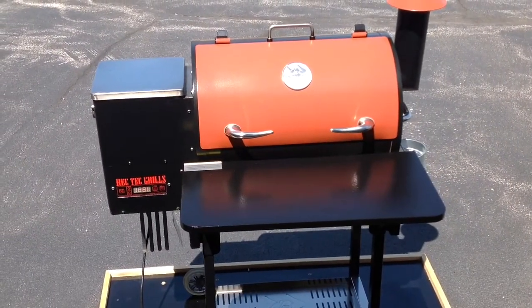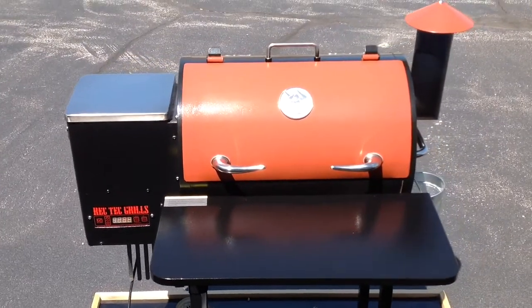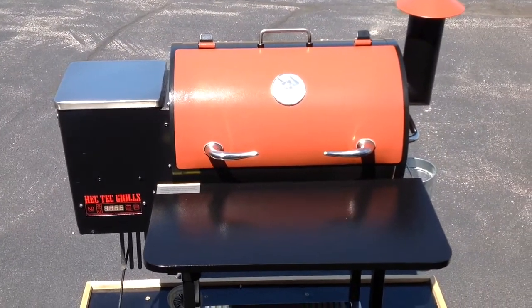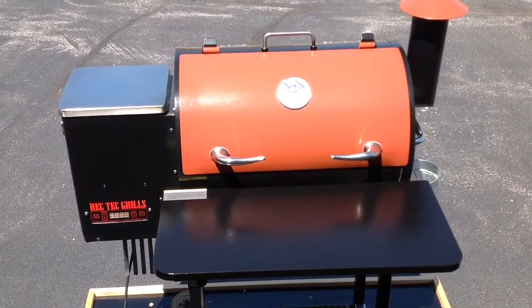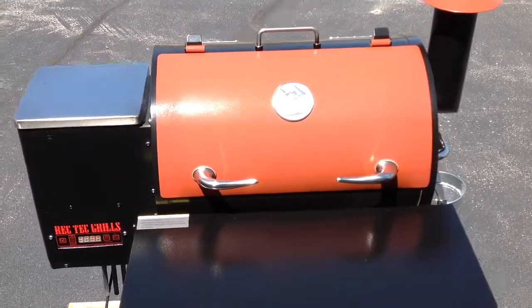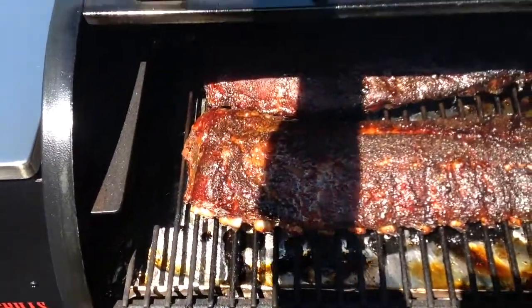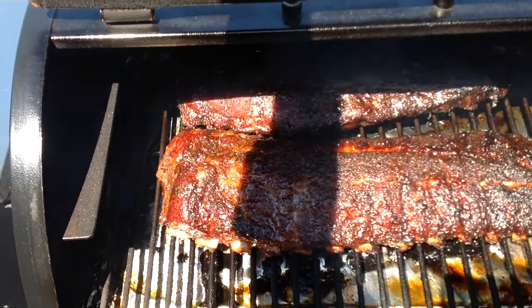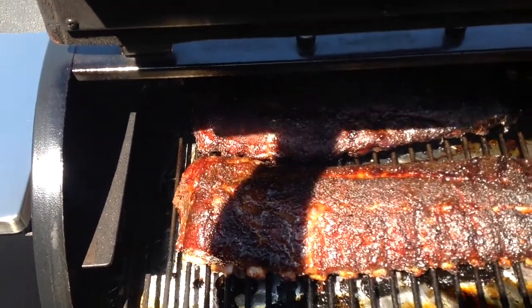The ribs have been on for about five and a half hours now. I just bumped the temp up to 300 to get these things done. We were at 180 for about two and a half hours, then went to 225 for an hour, then bumped up to 250, and now 300. Let's take a quick look — I think they're getting ready for sauce. Oh yeah, looking mighty nice.